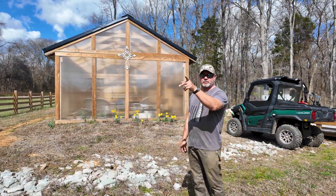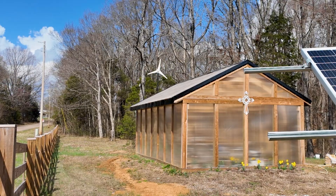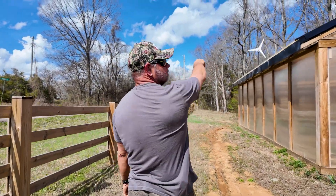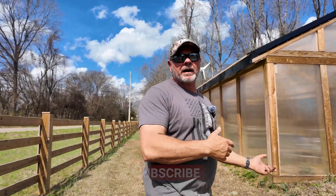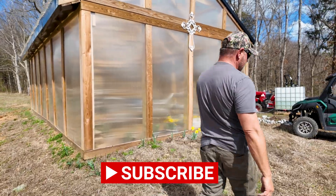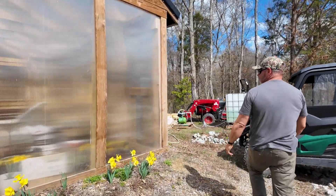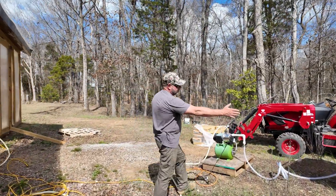I showed you the solar panels up on top. We have the windmill and it's turning a little bit today — we've got some wind so it's making some juice. The reason we're showing you this is I want to show you how we're powering this whole entire greenhouse, and also how we're powering the concrete mixer, the pump, and the water — everything is run off solar over here.